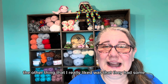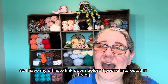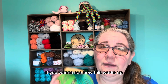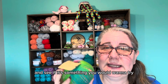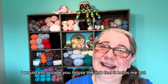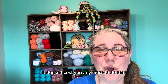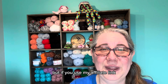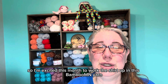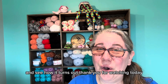The other thing I really liked was that they had some very unique colorways in all of their yarns. I have my affiliate link down below if you're interested in trying something with it — I would encourage you to use the link. It helps me out; it's just another way to support my channel and it doesn't cost you any more. So I'm excited this month to work the shirt up in this BambooMN yarn and see how it turns out.